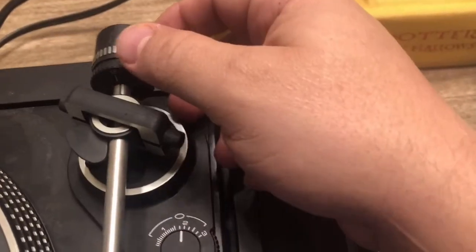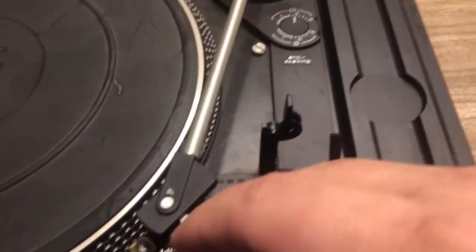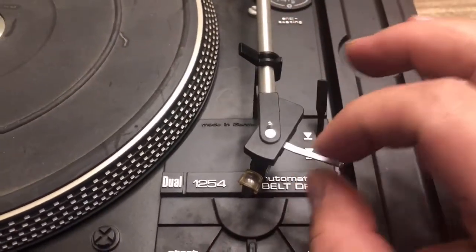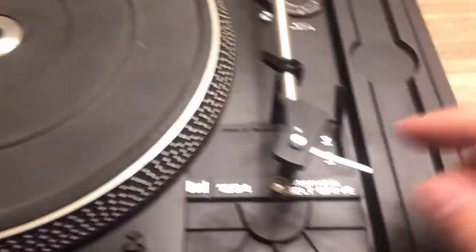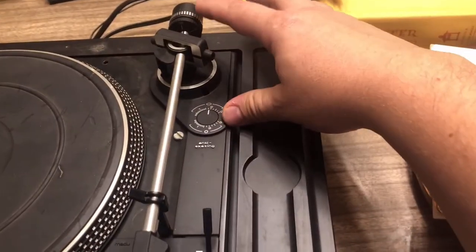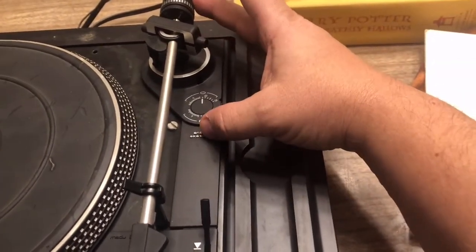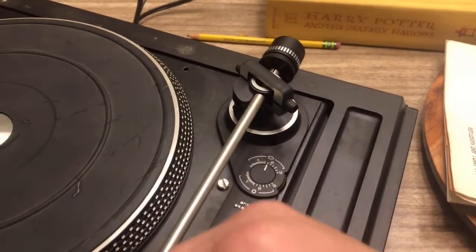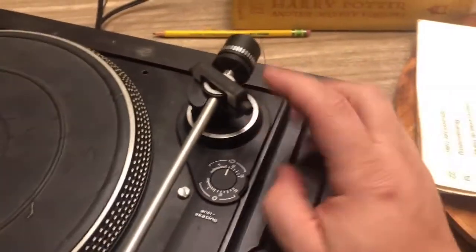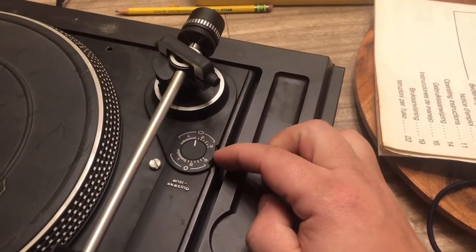Back here you have a counterweight that works with the anti-skate. Skating is when you put the needle on the record and it just kind of moves itself, causing a skipping issue — or a lot of times with vintage record players the needle will just run across the whole record. If you know what to do, you can calibrate this weight back here and make it balance right. There are a lot of YouTube videos on this if the needle isn't pushing hard enough or it's pushing way too hard.